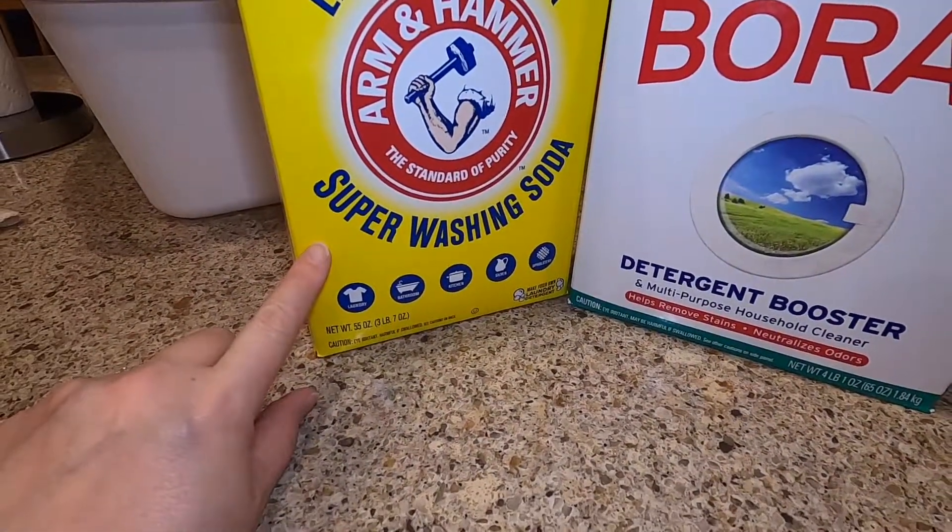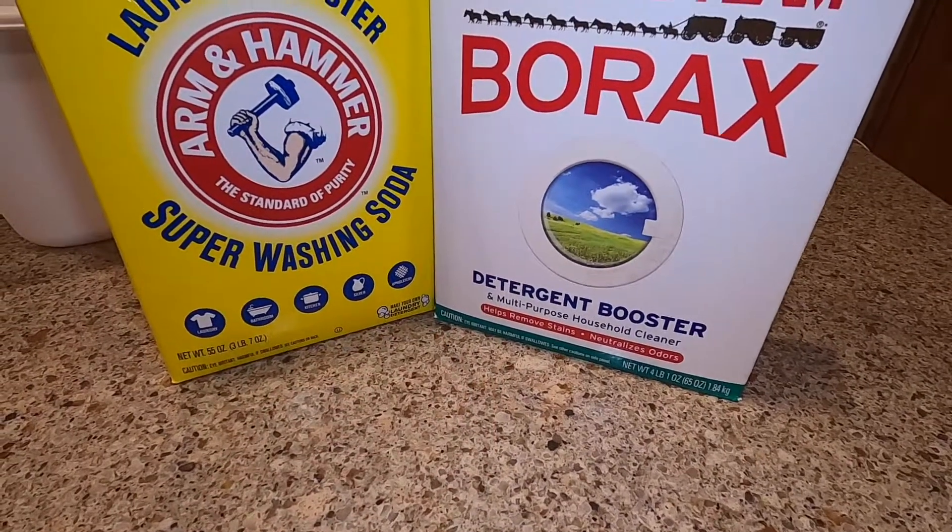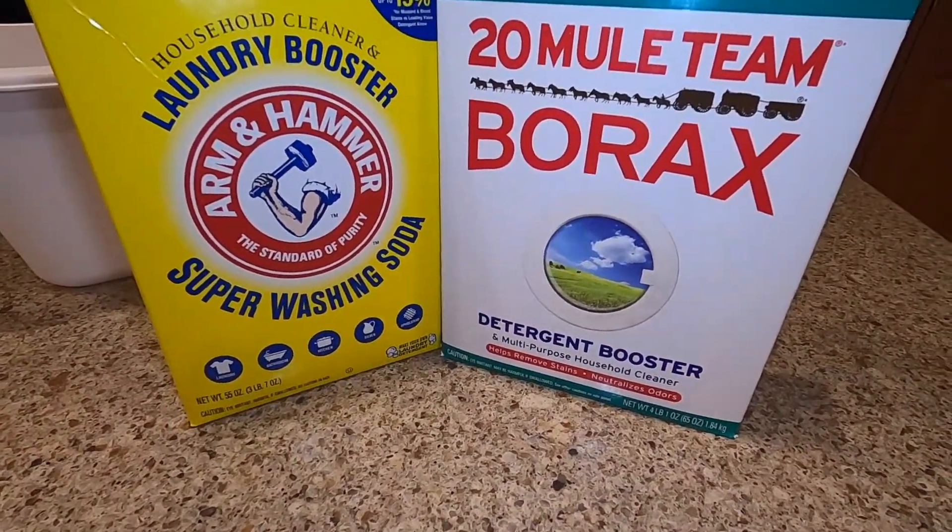We're going to measure out one and a half cups of washing soda and one and a half cups of borax. I've measured them here in this large white container and I'm just breaking up the clumps with my fingers to make it easier to blend when we add it to the bucket.